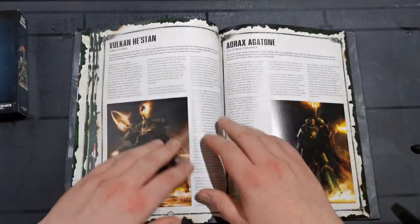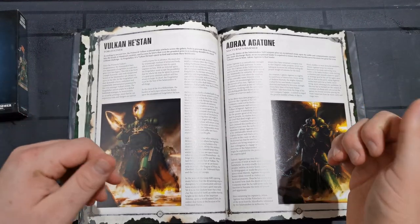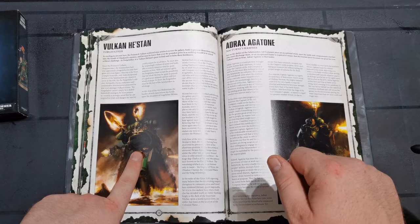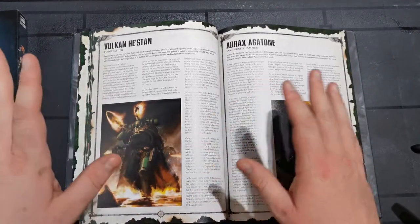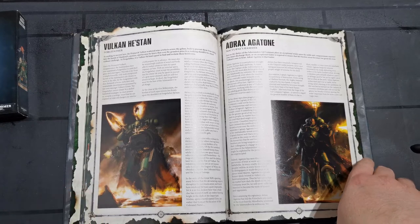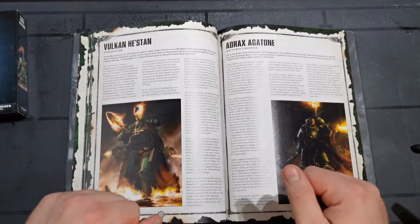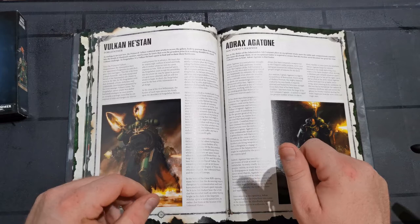One big thing that has shocked most people, and shocked me as well: looking at most characters - minus Vulcan He'stan - like the chief librarian, Targaryen, they all got Primaris upgrades. Why didn't He'stan? Who knows - maybe he's off doing lots of bits and pieces at the moment. I like Adrax Agatone, big fan of him, really like his model and everything like that, but I'd quite like to have seen He'stan getting Primarised.